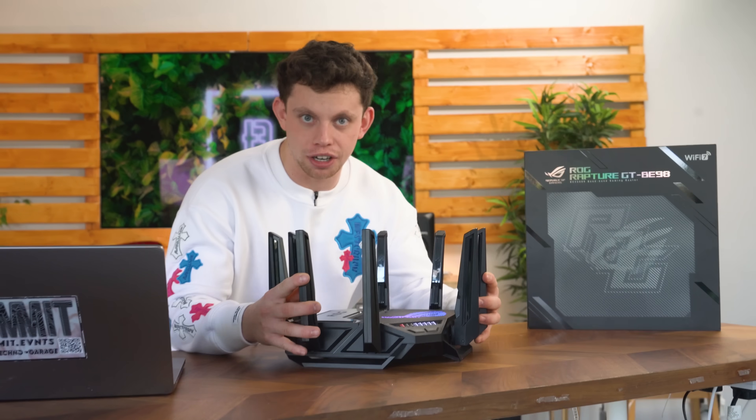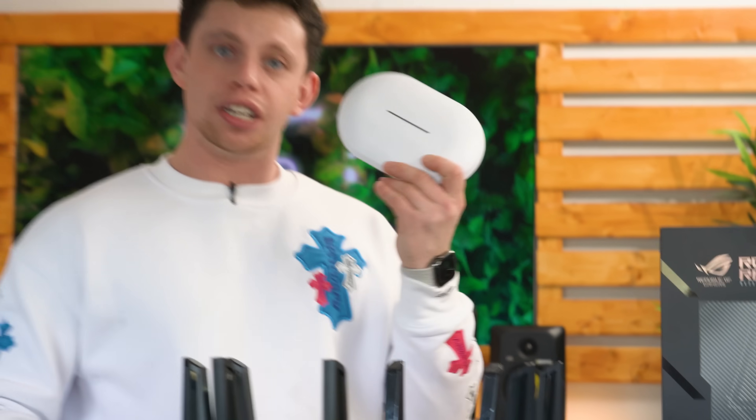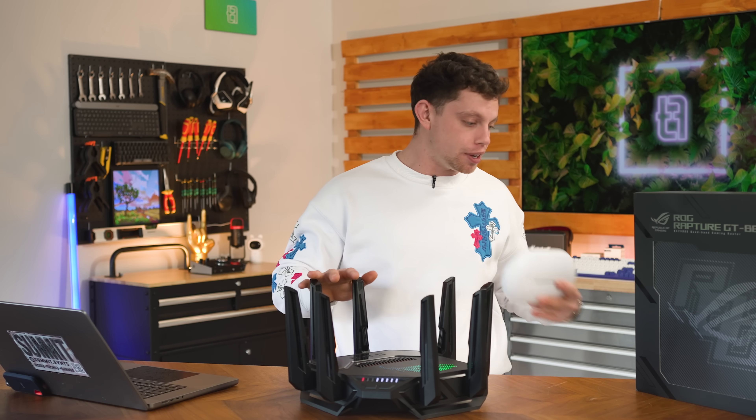Whilst we're on the topic of design, I'm also not usually a massive fan of external antennas. When you can pick up an access point nowadays which doesn't have any external antennas. However, with this being Wi-Fi 7, I'm going to reserve my comments, because there are that many Wi-Fi bands built into this router. I'm sure there's a rhyme or reason to have eight antennas this big sticking out the side of the device.